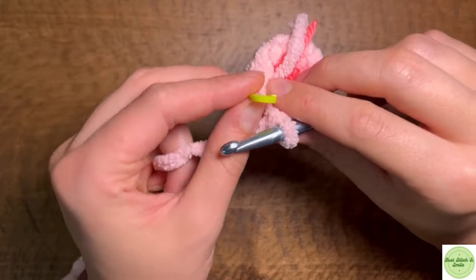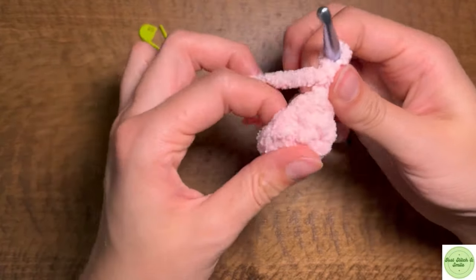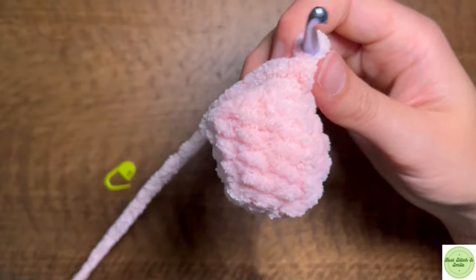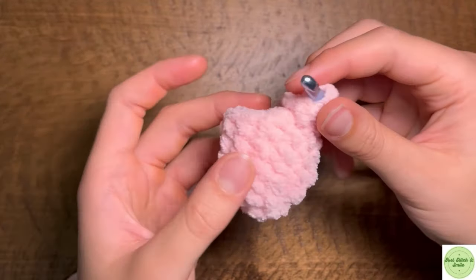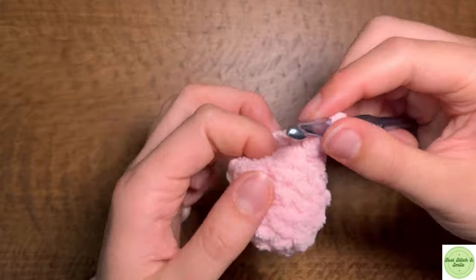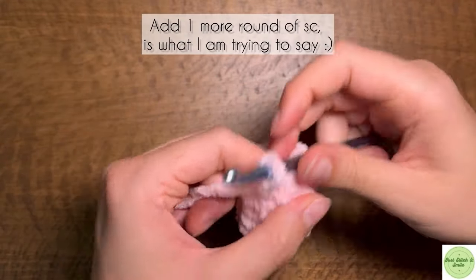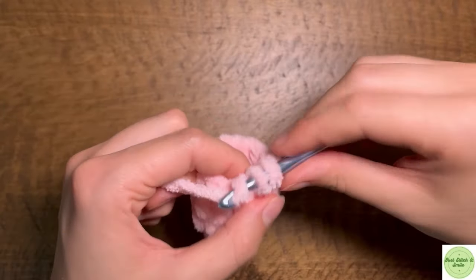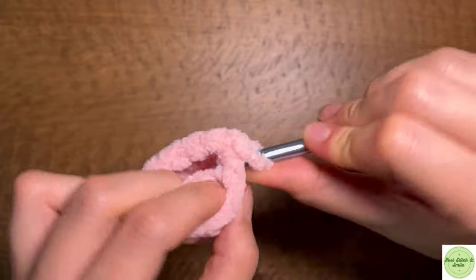So that's the first round and I'm just going to go ahead and finish the next three off camera. I've done my four rounds of single crochets and I think I want it a little bit longer, so I'm going to go ahead and add one more round of single crochets. And now we're going to finish this leg off.